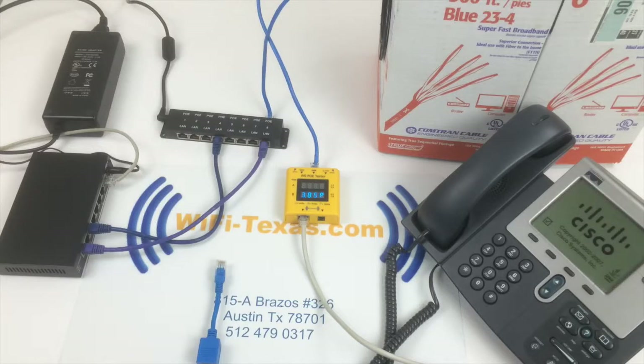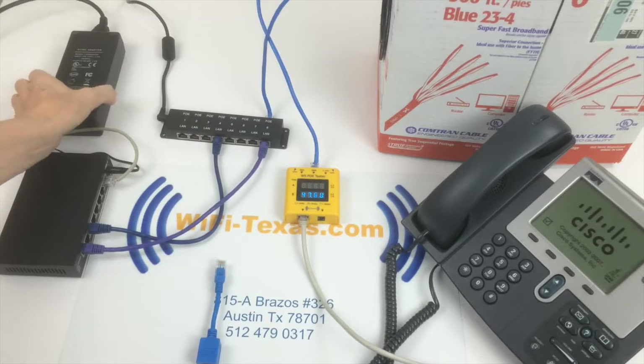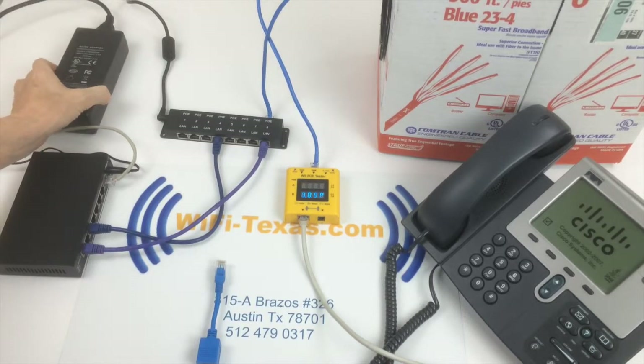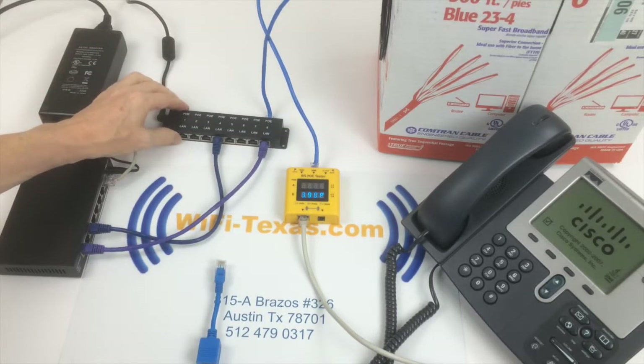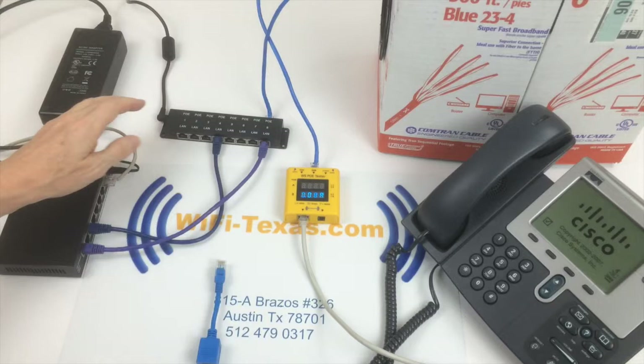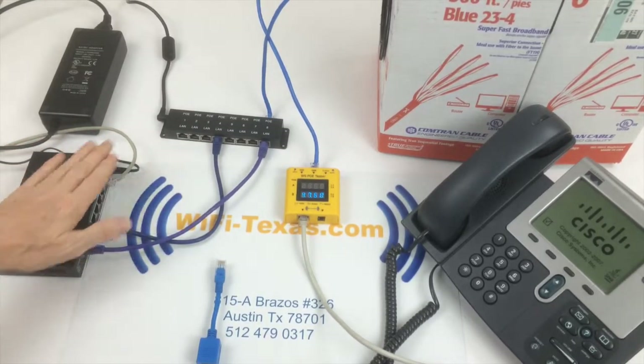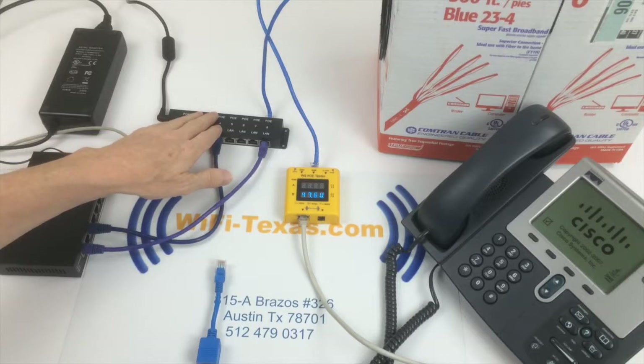In this example, we have our 48-volt power supply — UL and FCC approved — feeding into our PoE injector. We also have 12 and 16-port versions. The PoE injector enables any non-PoE switch or router to have PoE to power the phone.